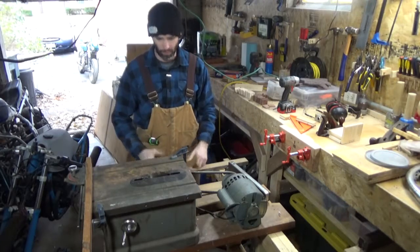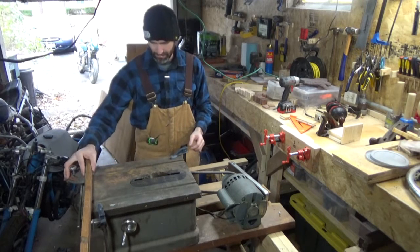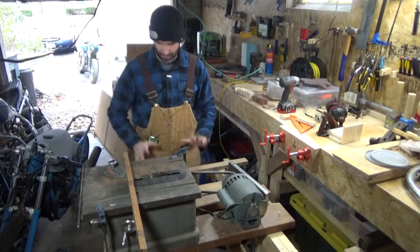The initial test cut went well — everything works. The problem though is that there's a ton of rust on it, so we're going to clean this up.